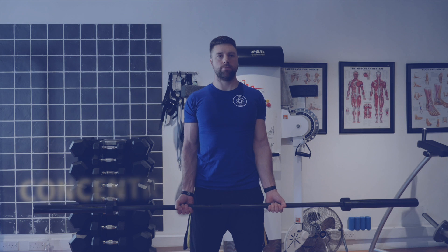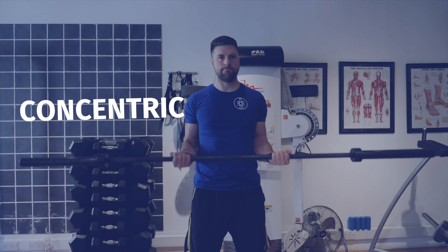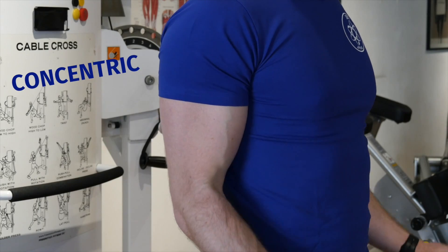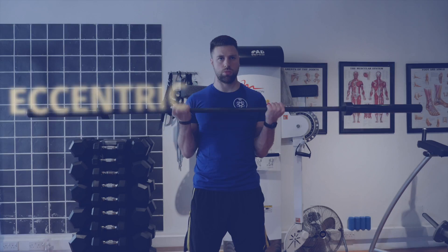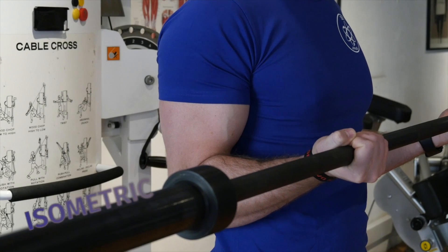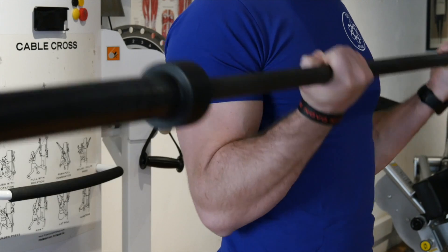So now we're actually going to see this in practice. Here I am doing a bicep curl, and we've got the shortening phase under tension — the concentric — and then the eccentric phase, the lengthening under resistance. And finally, the isometric hold. Let me know if you do 21s in the comment section below.